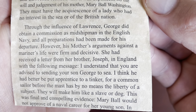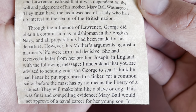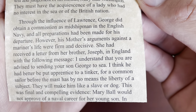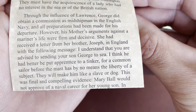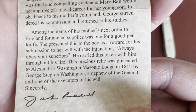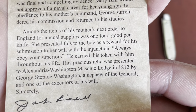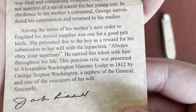Through the influence of Lawrence, George did not obtain a commission as midshipman in the English navy, and all preparations had been made for his departure. However, his mother's arguments against a mariner's life were firm and decisive. She had received a letter from her brother Joseph in England with the message: 'I understand you are advised to send your son George to sea. I think he had better be put apprentice to a tinker, for a common sailor before the mast is by no means the life of a subject — it will make him like a slave or a dog.' This was final and compelling evidence — Mary Ball would not approve of a naval career for her young son. In obedience to his mother's command, George surrendered his commission and returned to his studies. Among the items of his mother's next order to England for annual supplies was one for a good pen knife — she presented this to the boy as a reward for his submission to her will, with the injunction: 'Always obey your superiors.'